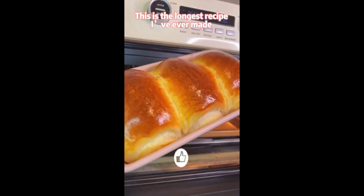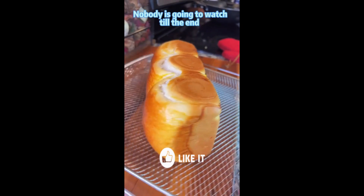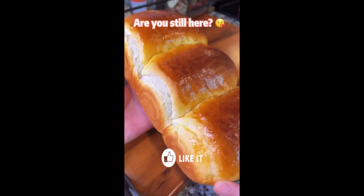This is the longest recipe I have ever made. Mr. He said nobody is going to watch till the end. So, are you still here?